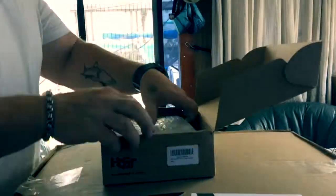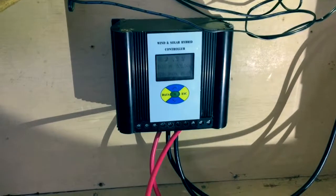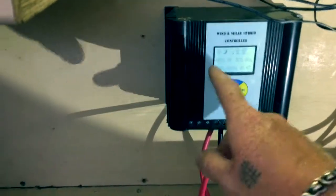So let's check it out. Here is one of the old controllers — I'm actually going to leave that one attached because I'm going to hook up a wind generator at some point and I'll use this one for the wind generator. If we click on there quickly, it's showing that the battery voltage is up to 15.9.